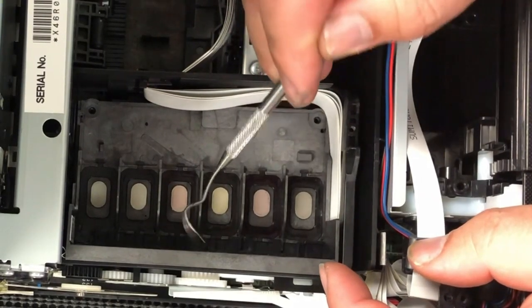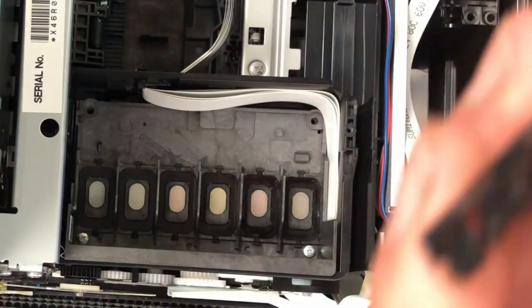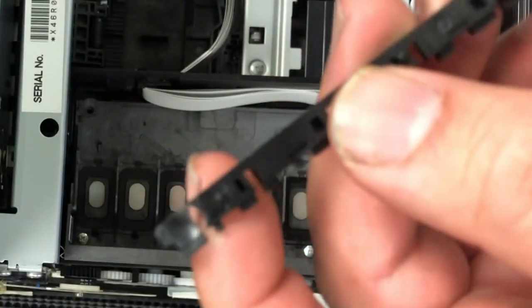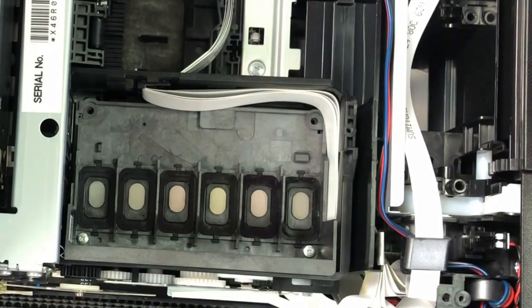I'm going to remove it again so you can get a clear picture. Here it is — very easy to break and you can see how thin the plastic is. I'm thinking of making some replacements. If you guys need that, let me know and I'll make some.